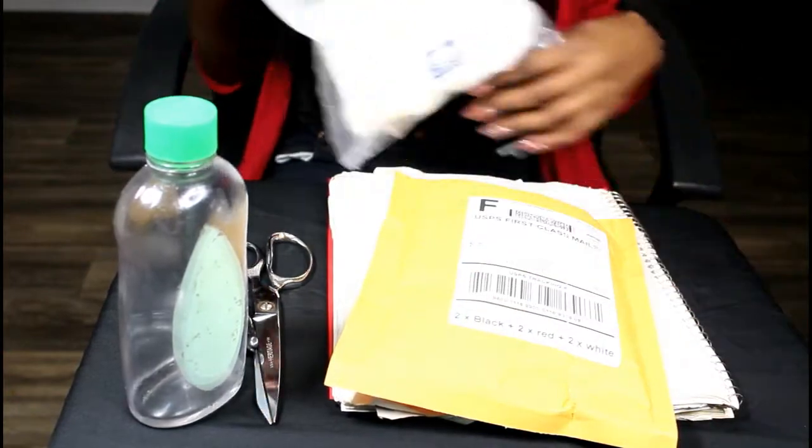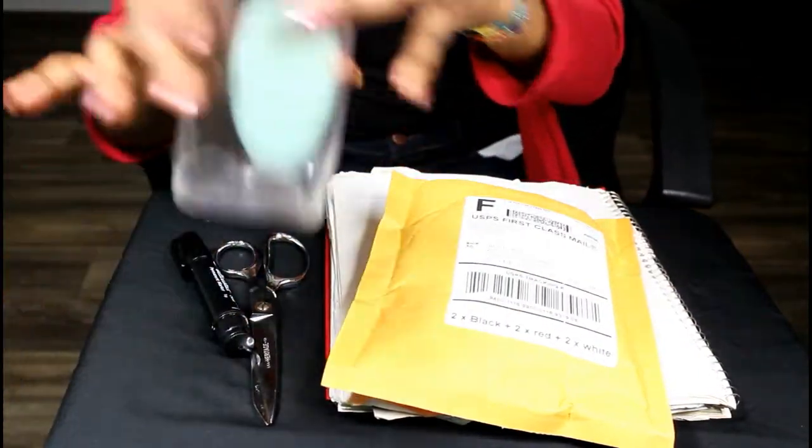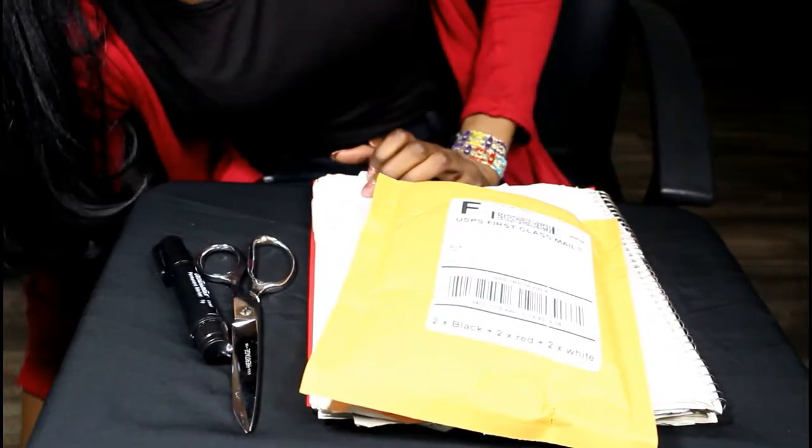Hello everybody! I'm about to do a henna. I use cotton and baby oil, and also a pad to kind of trace and see what designs I want to do.